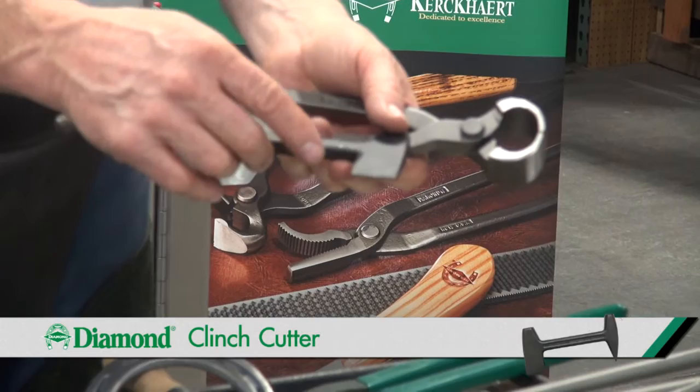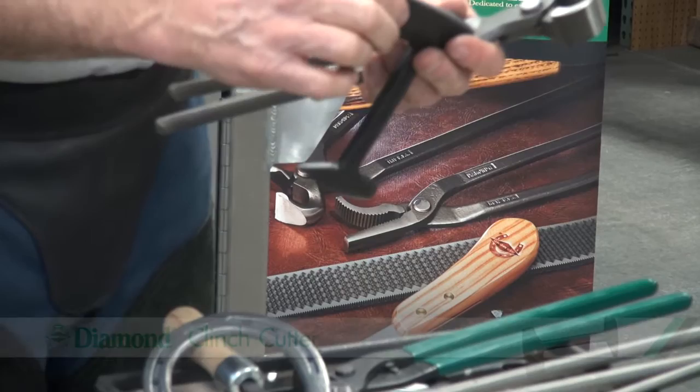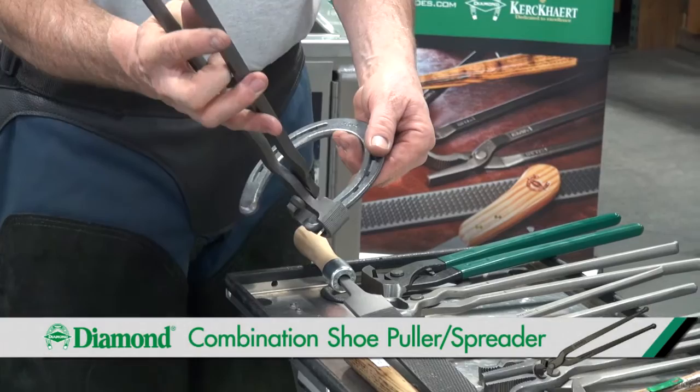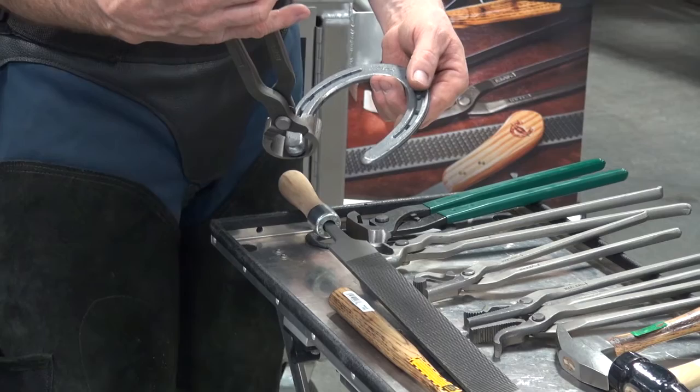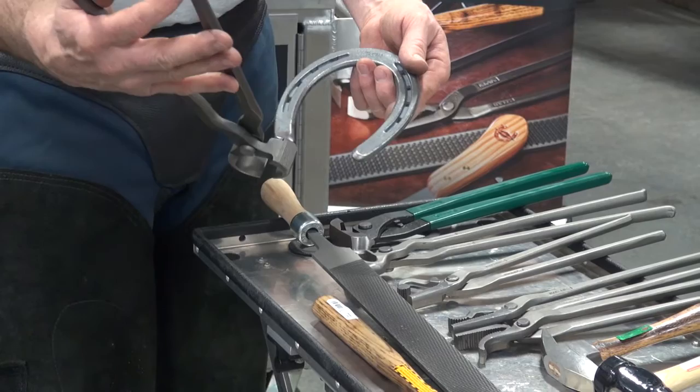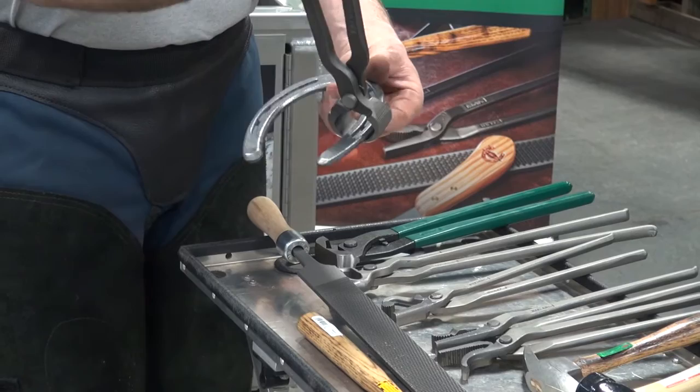Where the nail exits the hoof wall, it's folded over — we need to cut it or straighten it out. Once we've cut those clinches, we can use a pull-off tool and pry between the heel of the shoe and the heel of the hoof, just pull back a little bit. Pry on the other side, pull back a little bit. Tap down on that shoe and then pull the nails individually. We're always going to work from the heel towards the toe, prying down towards the toe and loosening those nails as you go.